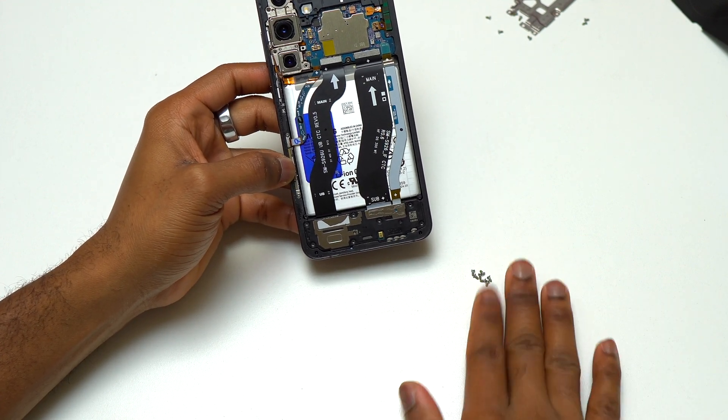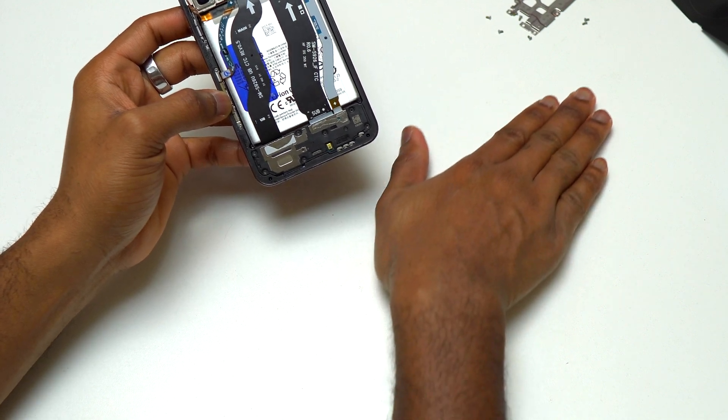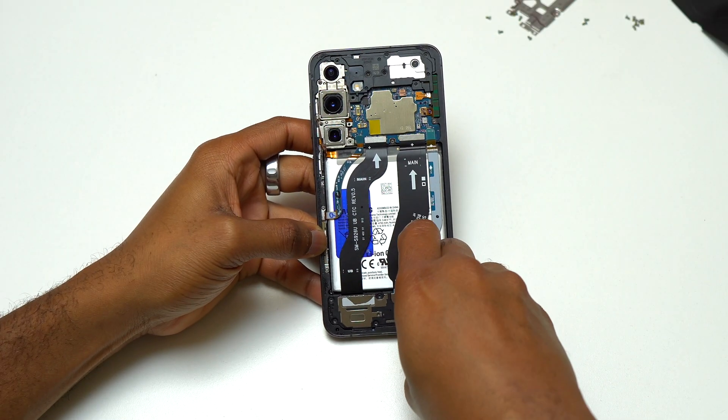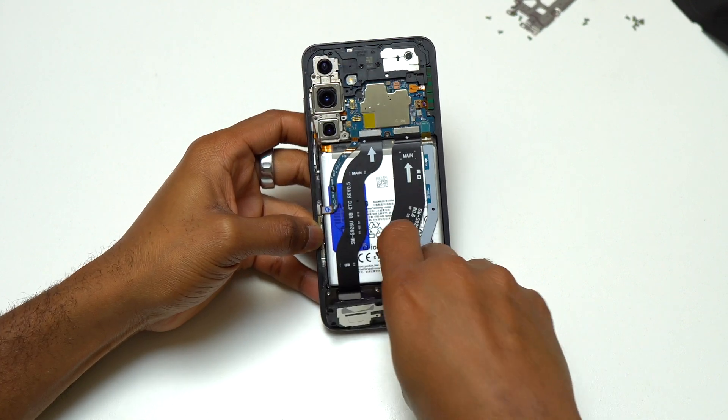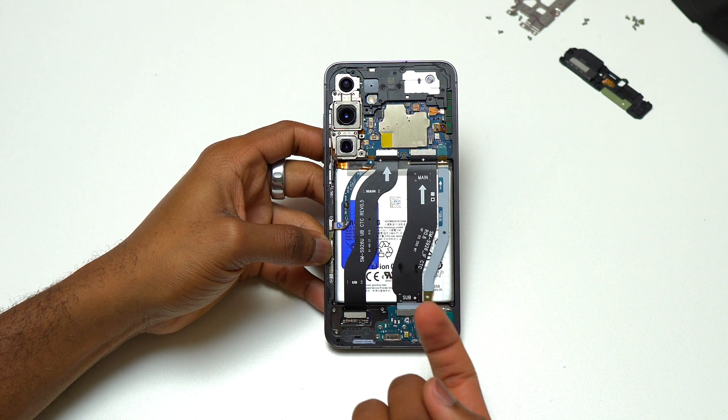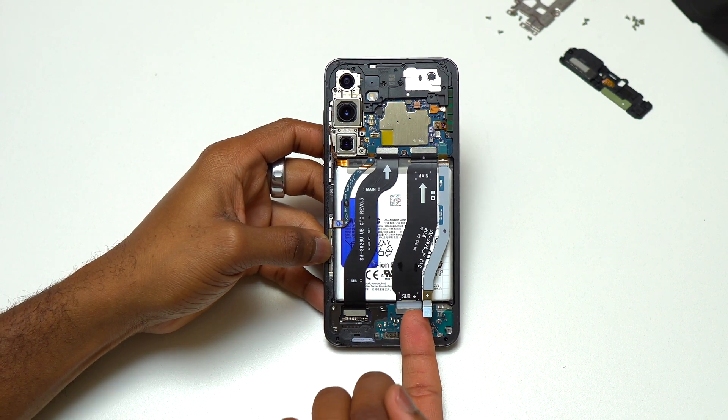Remove all the screws at the bottom of the device on the loudspeaker, then simply pull the loudspeaker out of the frame of the device. After doing that, we have access to the charging module and all the flex cables at the bottom connected to the top of the device on the motherboard.